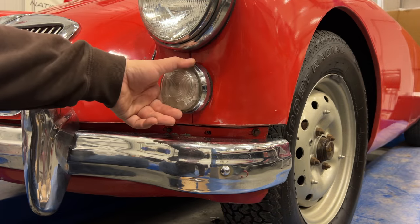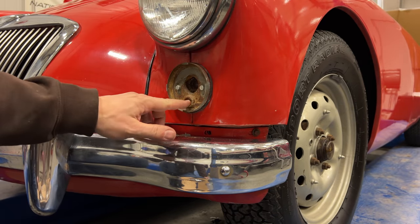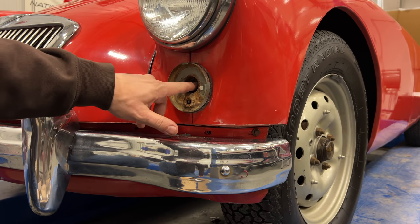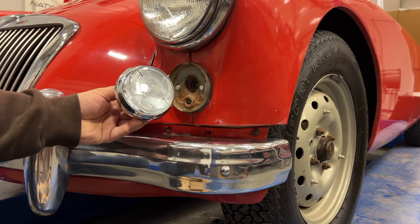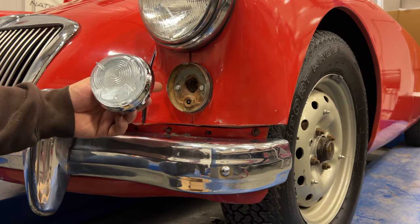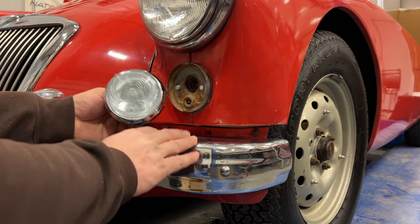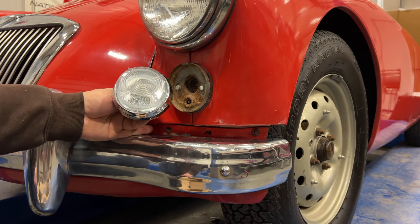These front parking lamps don't look terrible, but underneath the lens you can see everything is all corroded. Even if I did put the two bulbs in here, they may not work for long. So I have a complete brand new unit that I'm going to install here instead. When I get to the process of making sure that everything is working on the car, this is going to alleviate a lot of headaches.